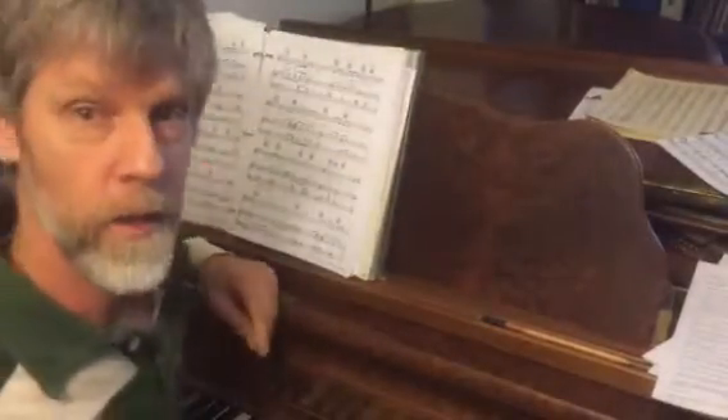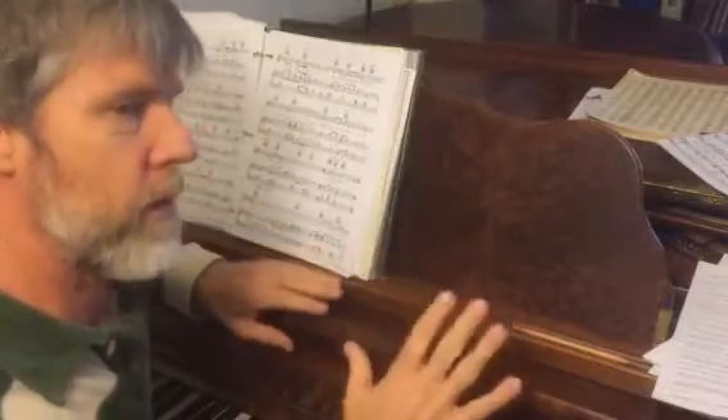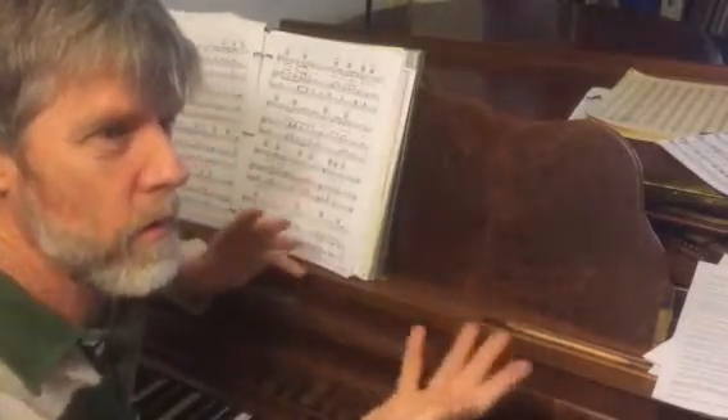Here are some ways to help your accompanist have the music prepared so that he or she can be ready to play for you and have a great audition, instead of messing with the music and not knowing what to do with it.